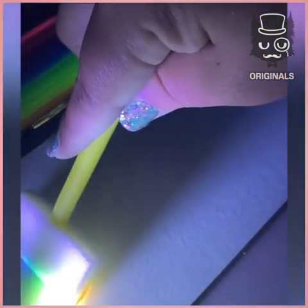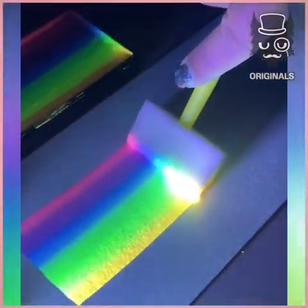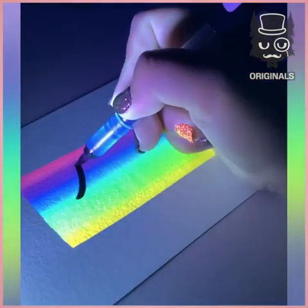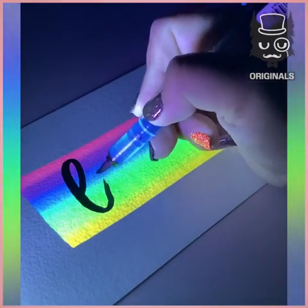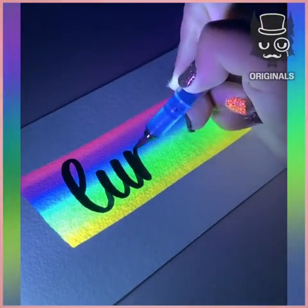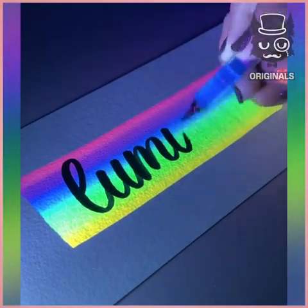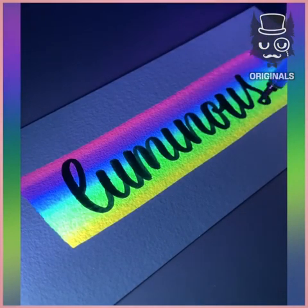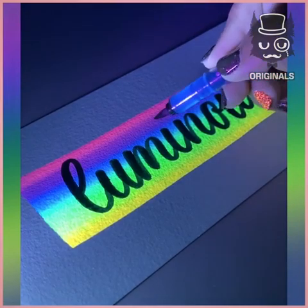We are using this amazing UV paint to create a rainbow. With a black pen, we are going to write on it. This handwriting is so amazing and look how it pops out on the background. I am loving this.